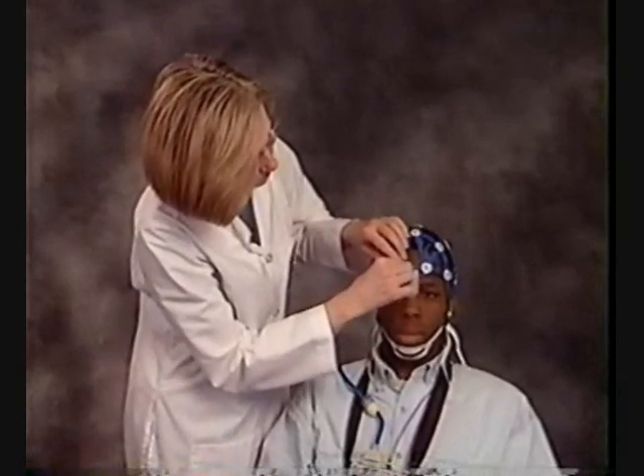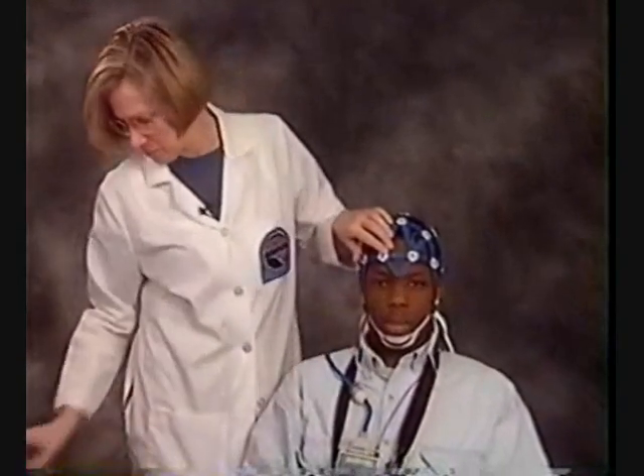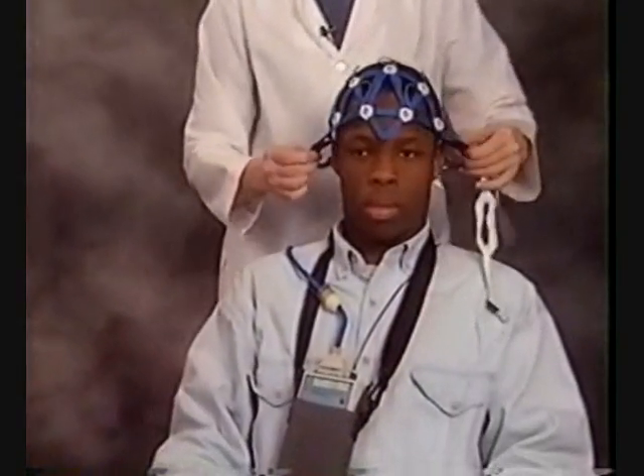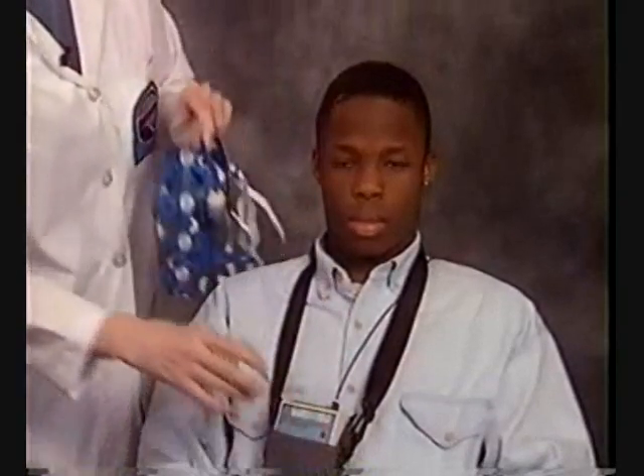When you are finished, the Enet is easily removed. Remove the tape, detach the chin strap, and lift away the earpieces. Slip the Enet off and detach it from the patient module. The patient is left with virtually no residue on his scalp and can easily return to work or school if necessary.